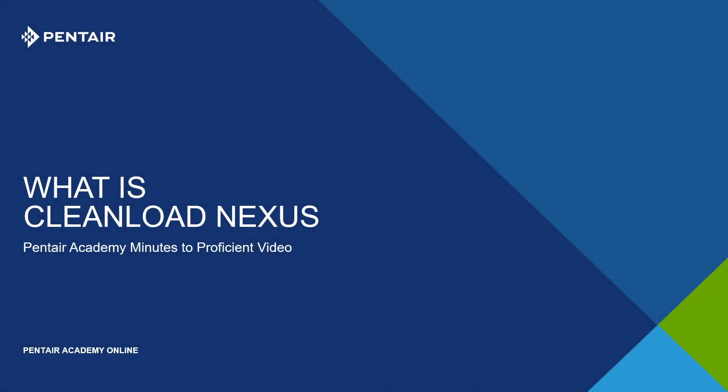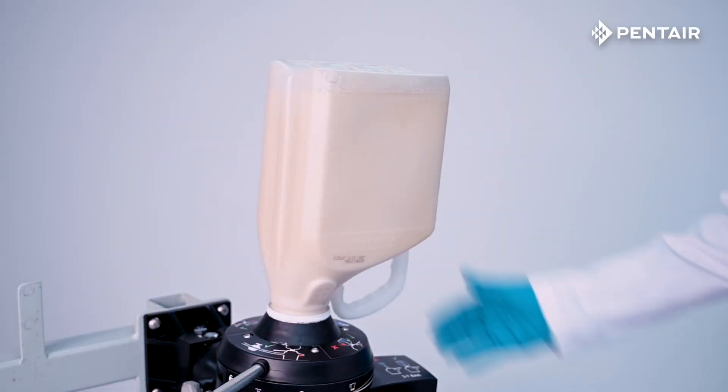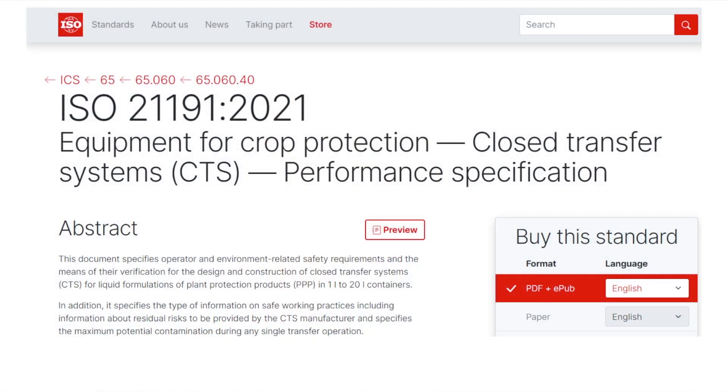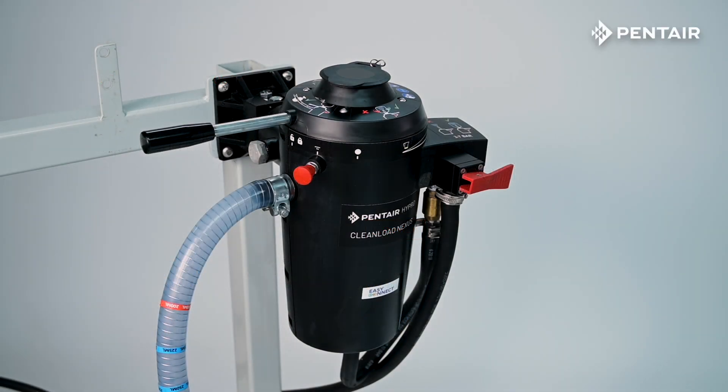Hello, and welcome to this Pentair Minutes to Proficient video. In this video, we will provide a brief overview of Pentair Hypro Clean Load Nexus. To reduce the risk of splashing and spilling that often occurs when pouring agrochemicals from a container, and to meet the new ISO standards for chemical closed transfer devices, Pentair Hypro is proud to introduce Clean Load Nexus.